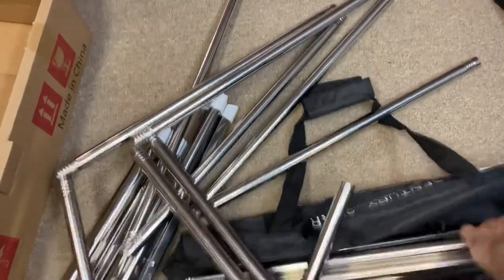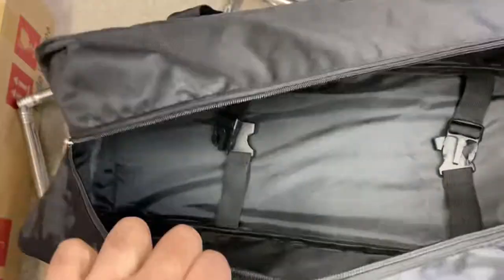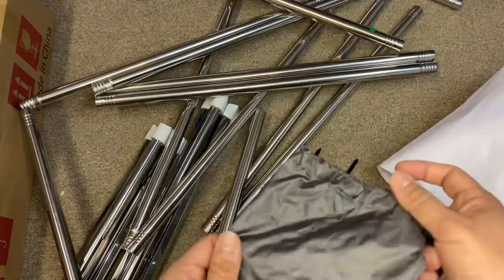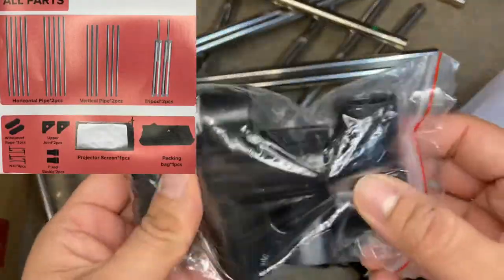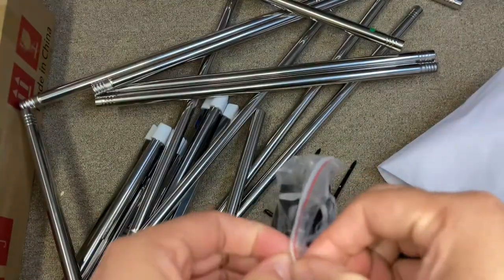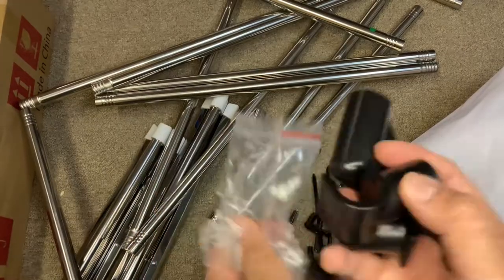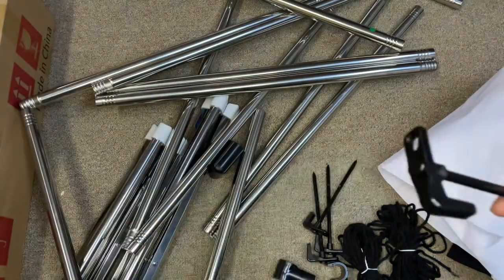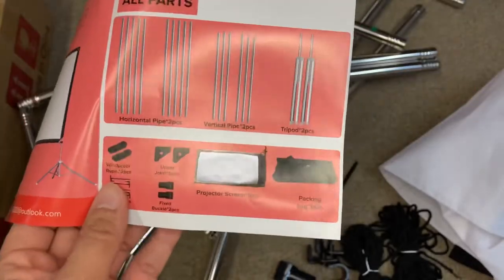Two vertical, two horizontal rods, and two tripods. This is a really good portable bag — easy to carry everything. Opening the accessory pouch now: it comes with two nylon ropes to hold the projector screen stand outdoors. These are four plastic corner pieces — two for the top and two for the bottom — to hold the horizontal and vertical rods. And these are the garden nails that you attach the ropes to and dig into the ground for outdoor use.